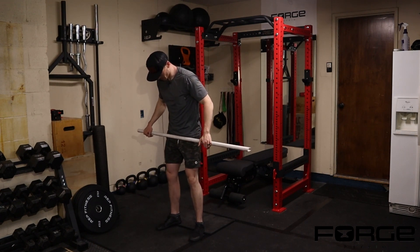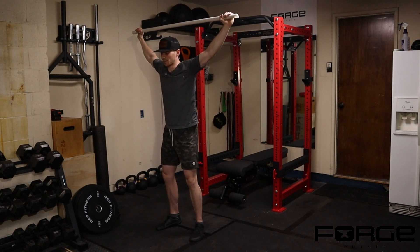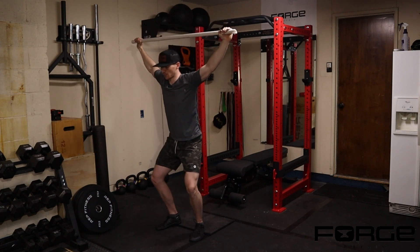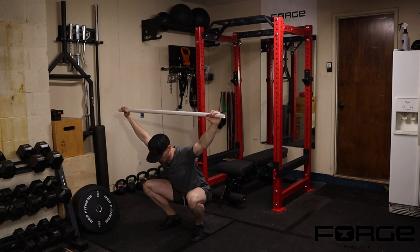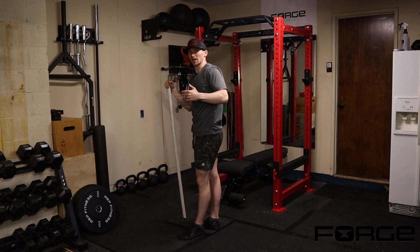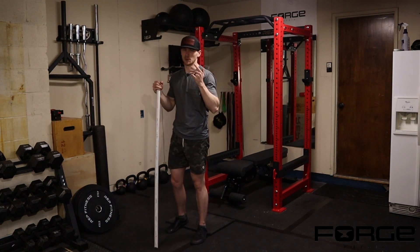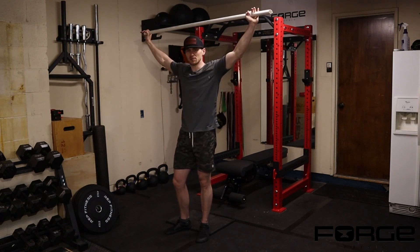Heels are right under my hips, toes turned out. I bring the PVC pipe overhead with a slight forward lean, pressure on my big toe. I take a deep breath in, tuck my hips under me — a pelvic tilt — so I'm not immediately overarching my low back. Then I bend my knees, hips follow, coming all the way to the bottom position keeping hands stacked above shoulders, then drive back up without losing spine position. Use a mirror or video yourself to check you're not compensating through the low back.